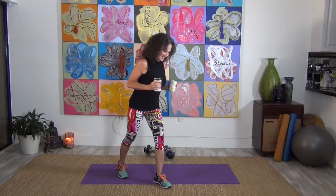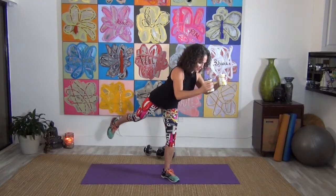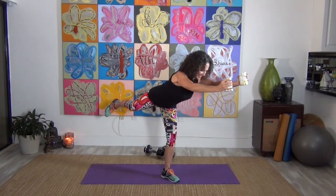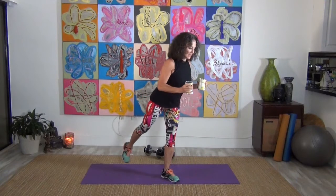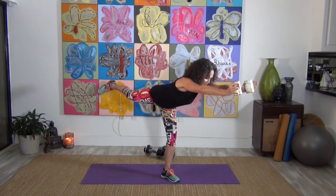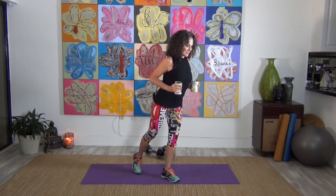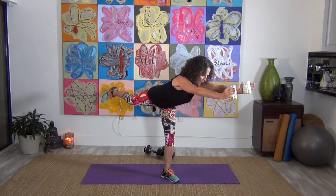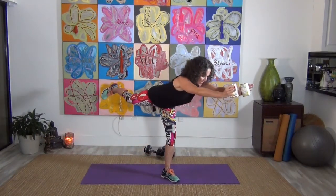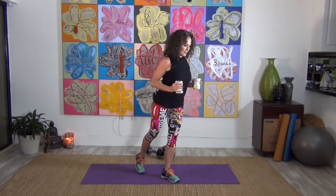Other side. Leg is out, press that up and bring it down. When you're trying to reach forward, really think about contracting that tush to get that leg up there — you've got to really squeeze the tush to lift the leg. Press straight out. You've got five, four, take that in, three, two, one more, and one. Bring that down.